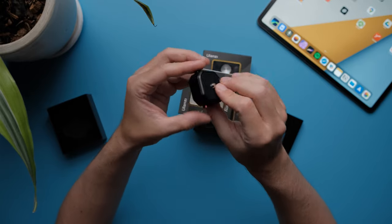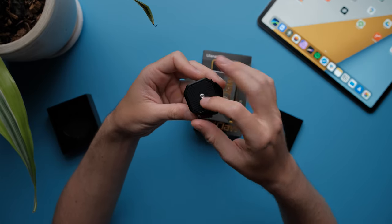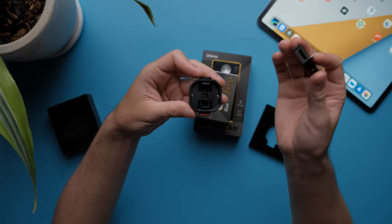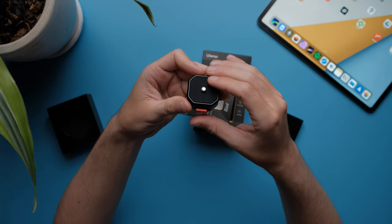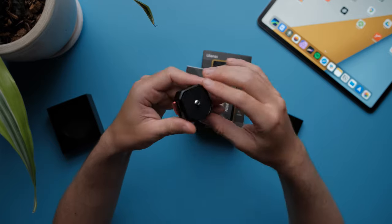Very simple. Another thing I want to mention — it doesn't matter how you put the plate inside. So you don't have to look for anything. You just put it in, push it inside, and then you can lock it so it won't wiggle around and your camera won't fall.